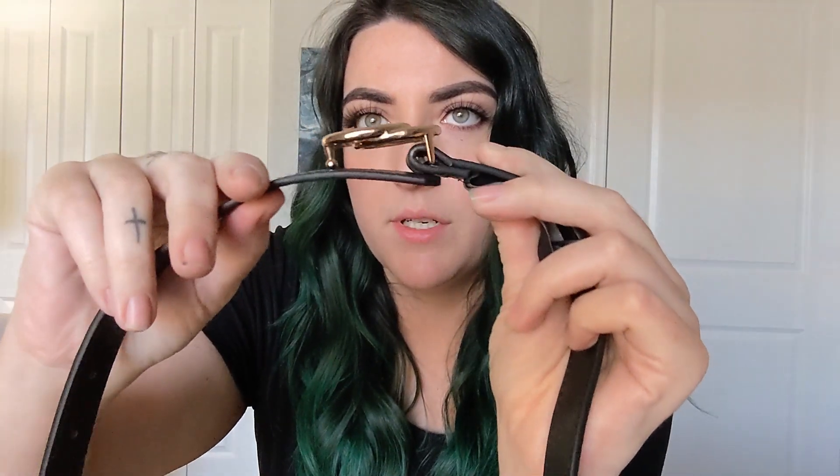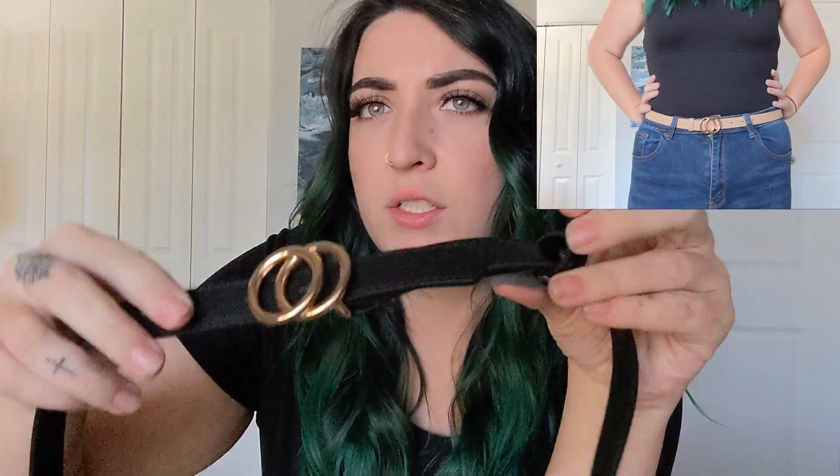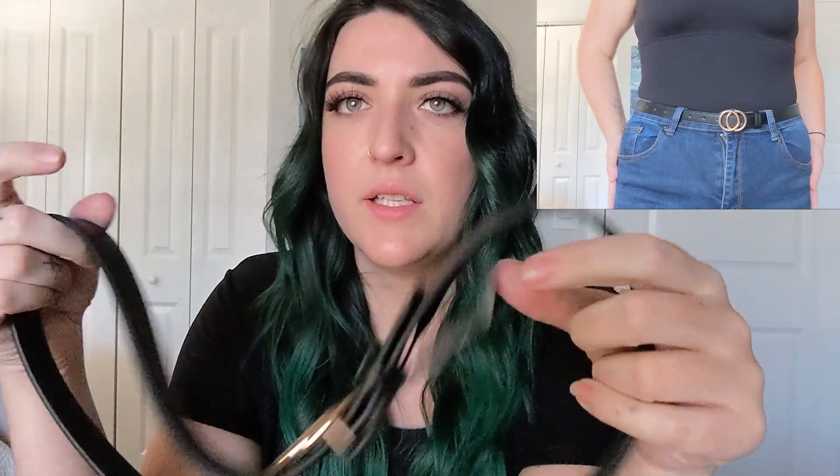Another weird thing is, as opposed to a traditional belt, you have this little nub here, but you bring it around and put it through this part and then clip it through the hole. So it's a little bit different than a traditional belt. I don't hate it, I don't love it — it's an interesting design. I think once I cut this off, and as you'll see in the video, they are a really cute look. I feel like they're going to go with legitimately everything, so I am glad I got them.